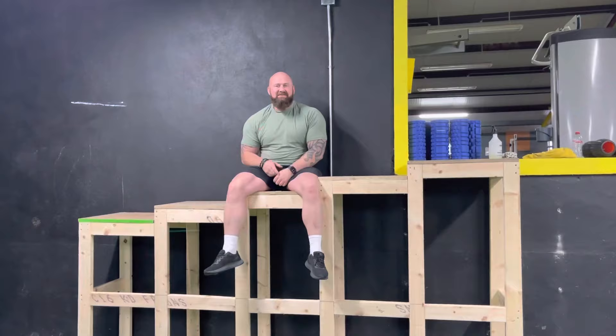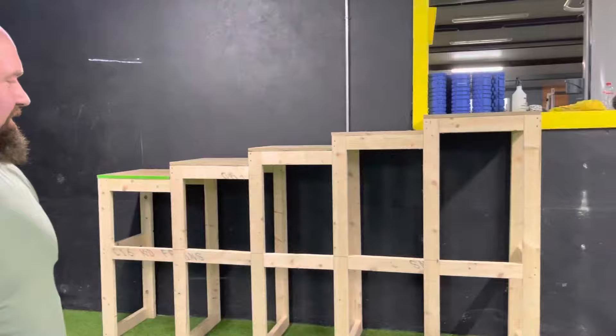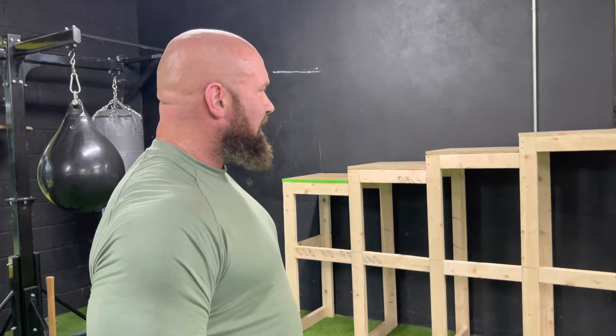There you have it — our stone wall is ready to go. We're ready to start training stones. All we used was four-by-two and one inch for the top.